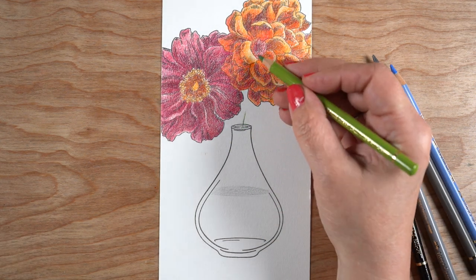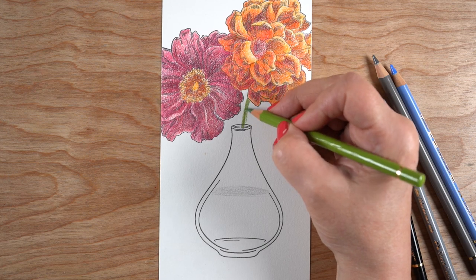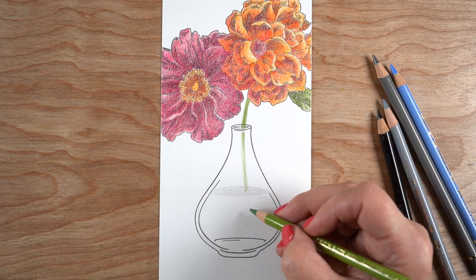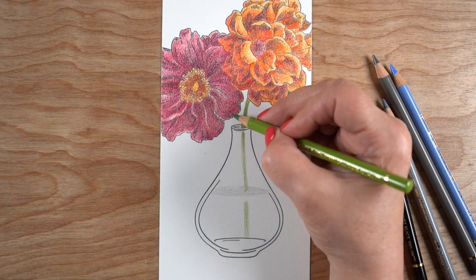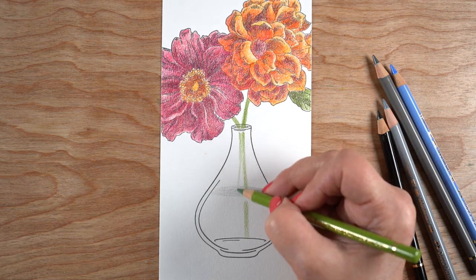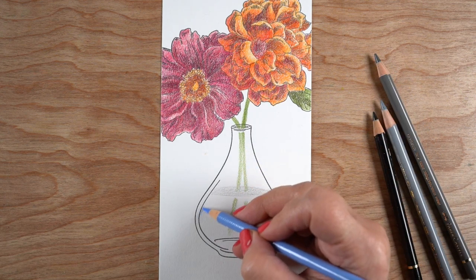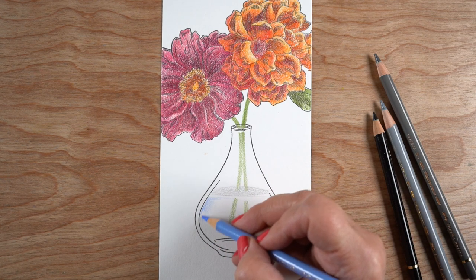I'm starting off by indicating where the water is — just where the water line is up to — and then I'm going to draw in my own stems. The stems should all point to the center of the flower, wherever that middle of the flower is, and then have the stem go down into the vase itself. It's going to vary in how dark or light it is as it goes through the vase, because it's going through glass and going through water. I'm leaving a little white area in some spots, which is really helpful so that it looks like the water is in front of the stems, because the stems are not the very front part of what you see when looking in the water.